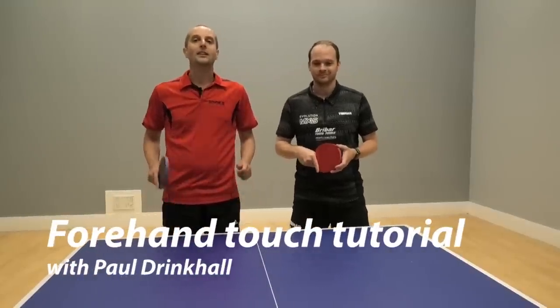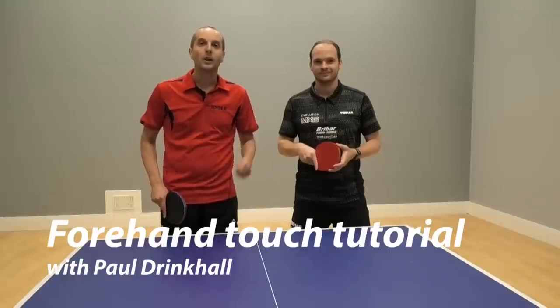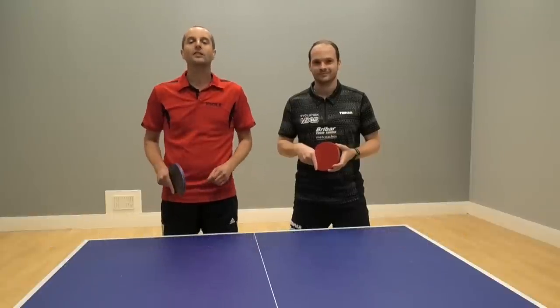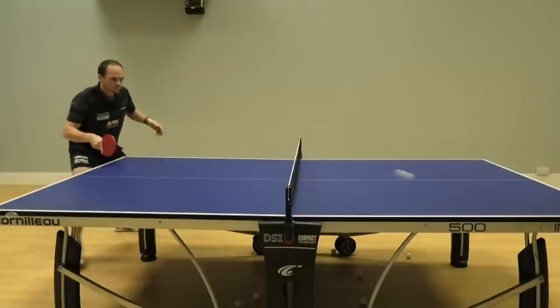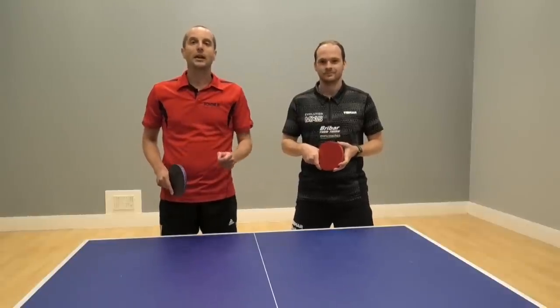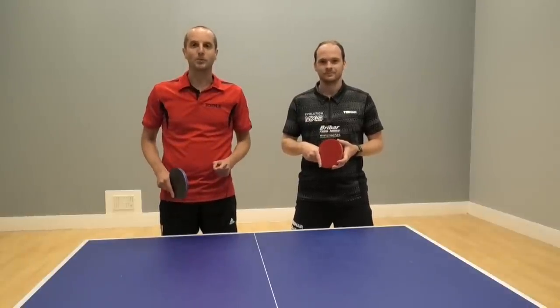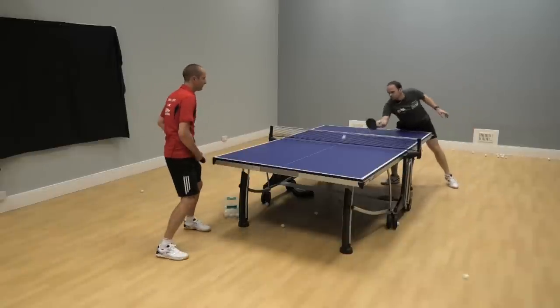Hello, I'm Tom Nodsiak. Today I'm here with England international and legend Paul Drinkel. In this video Paul is going to be showing us how to do the forehand touch. This video is part of a 'Play It Like Paul' series which we're doing in partnership with Breibar Table Tennis. Keep watching - we've got lots of good demonstrations and great tips from Paul.